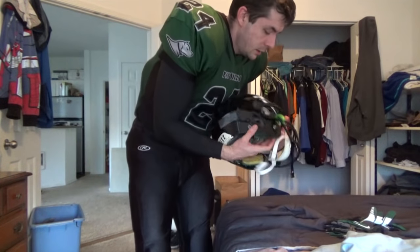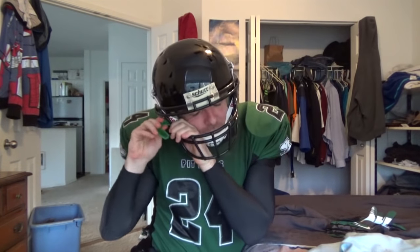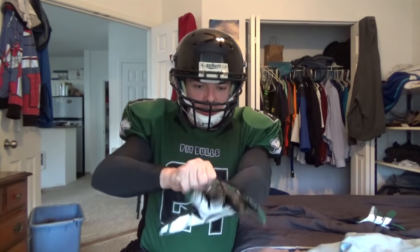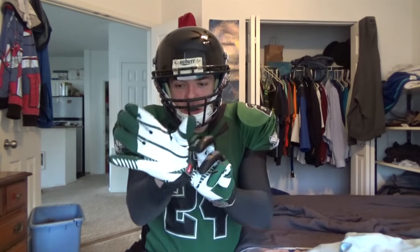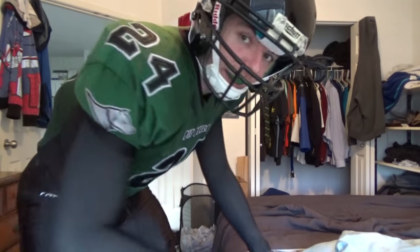And then the helmet — pull that on, snap, snap. I store it there. Mouthpiece. And then finally, gloves. I wear a large glove — these are Nike. I just try to pull this down — we have a smooth fit, and that's that. We have an emblem over here.